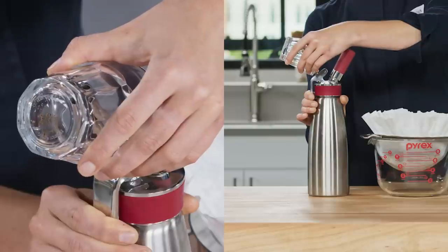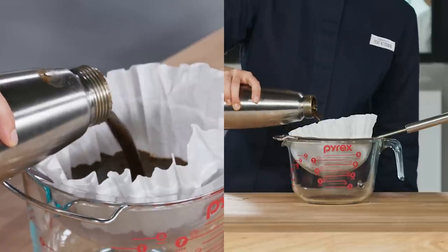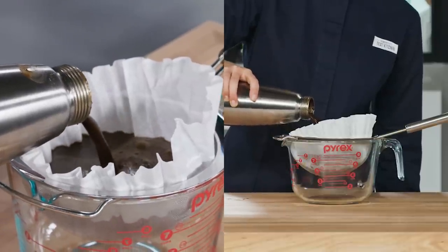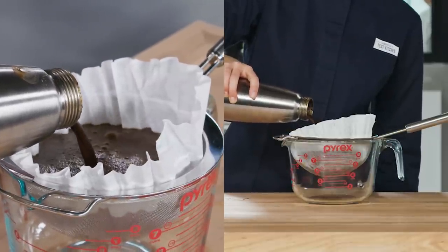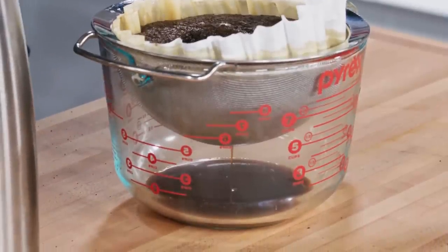After one hour, discharge the gas again — remember to cover that nozzle. Then open the canister and decant the concentrate through a coffee filter into a glass measuring cup. What you have now is coffee concentrate, so let's move on to the nitro.